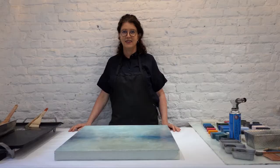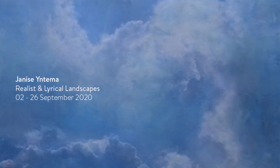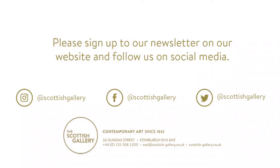Thank you for joining me in my studio today. Take care, and I look forward to seeing you again in Scotland soon. Thank you very much.